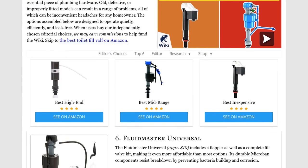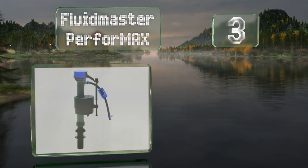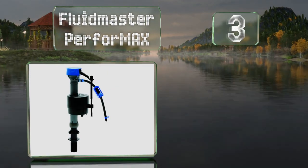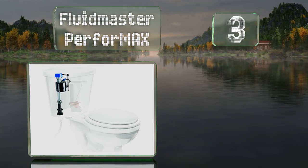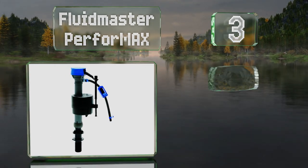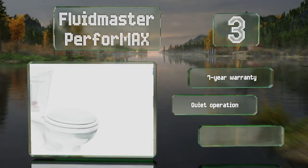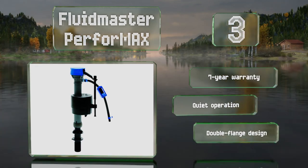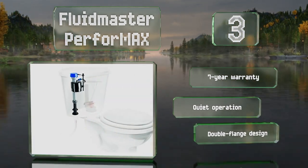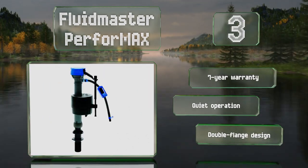Nearing the top of our list at number three, the Fluidmaster PerformaX uses a sliding roller clamp to control the fill level, and a large port allows it to fill easily. The height can be adjusted from 10 to 15 inches and a torque guard nut prevents damage from over-tightening. This is a double flange design that operates quietly and it's backed by a seven-year warranty.